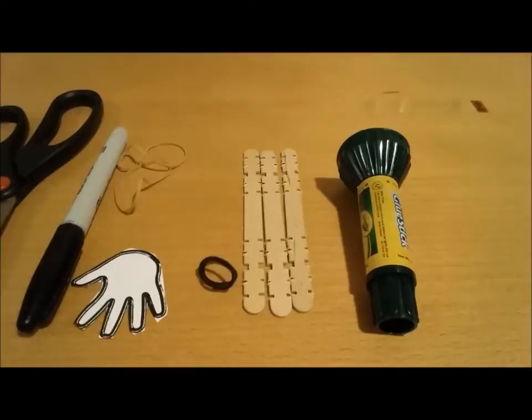Hey guys, this is an EWH online video lecture for joints, bones, muscles and their movements.